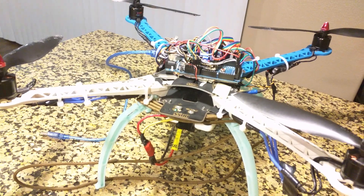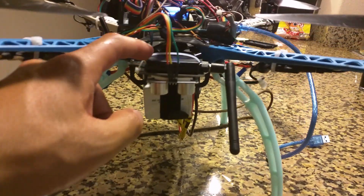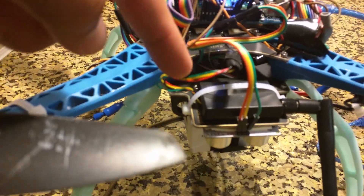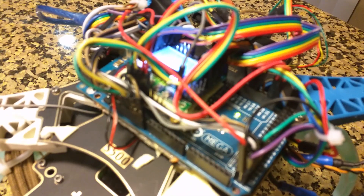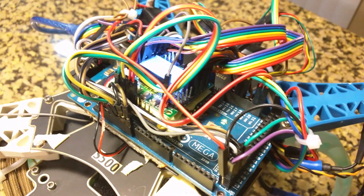I'm currently not using that with this configuration, but I am using the radios in this particular manner. Here it is mounted here, and the antenna. This is connected to the Arduino on pins TX2 and RX2.